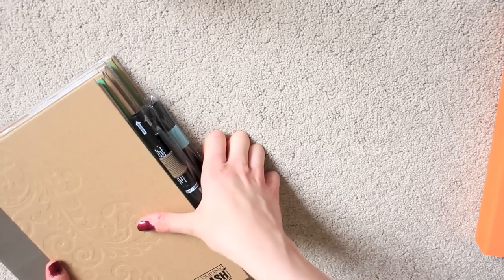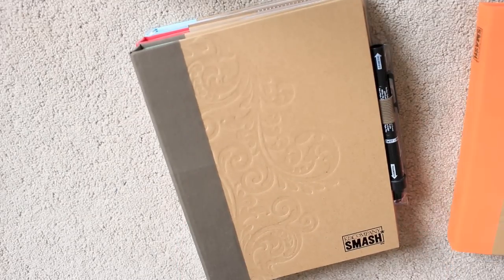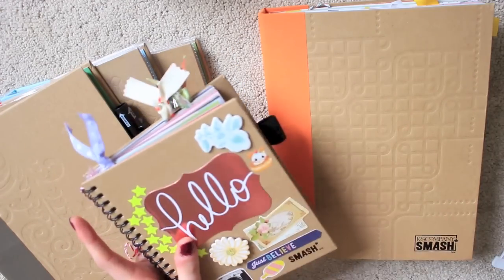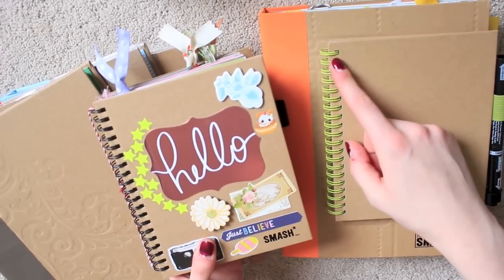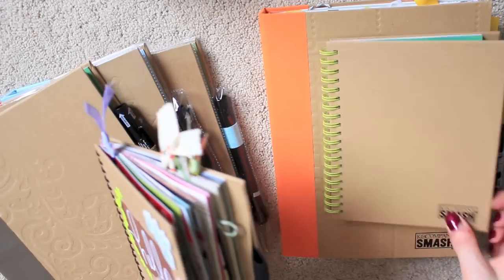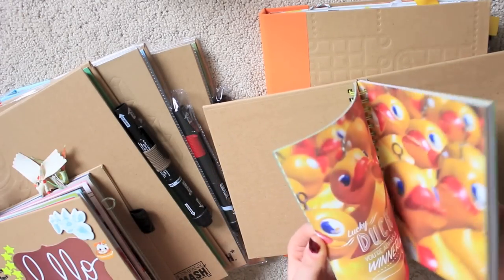I know that Hobbycraft and The Range sell them if you're in the UK — it's always worth looking there because they sometimes have them on offer. These are all the normal sized ones, and then you get these which are the Smashbook minis. They don't have the material going down the side, but the spiral is different colours depending on the different themes, and each represents different themed pages on the inside.